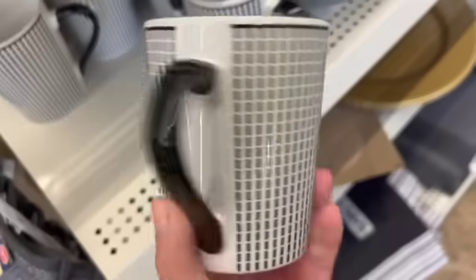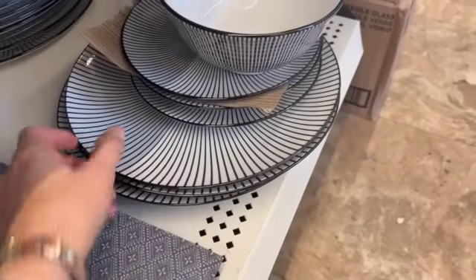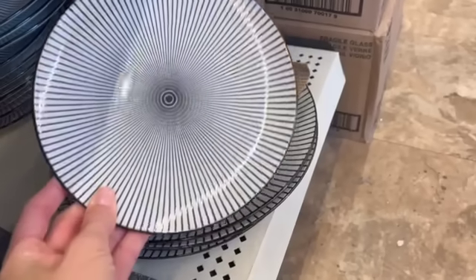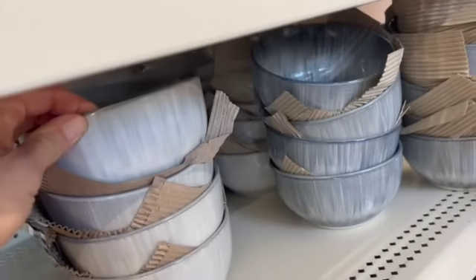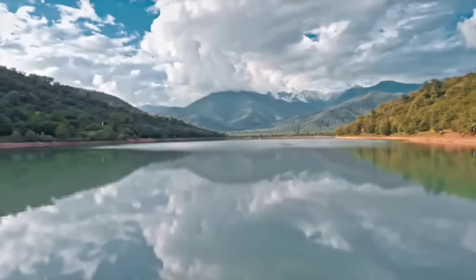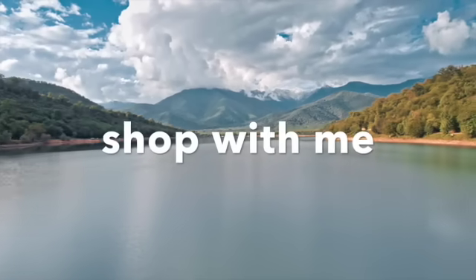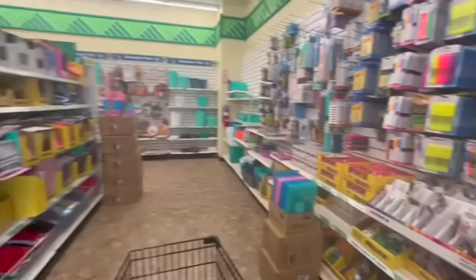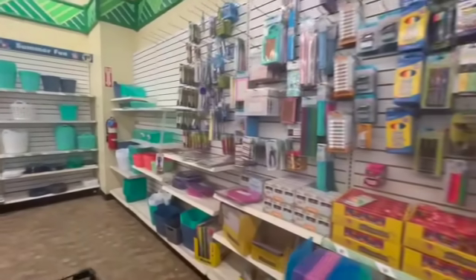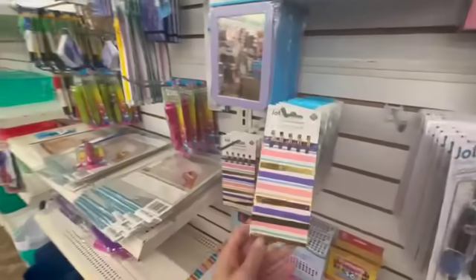Oh my gosh, these are so nice. These would be so cute for Halloween actually. I kind of want to get these - the gray ones. Good morning, I'm obviously at Dollar Tree so we're going to do a shop with me. I just want to see what they have, if there's anything new.